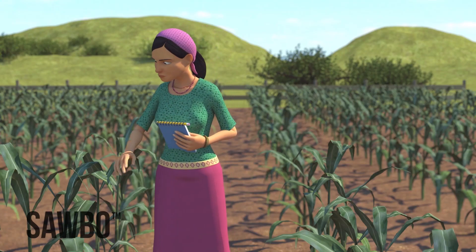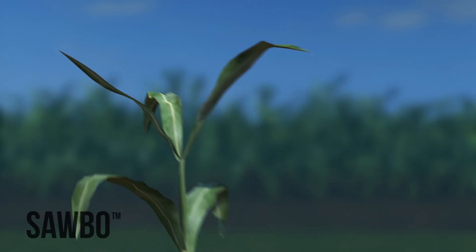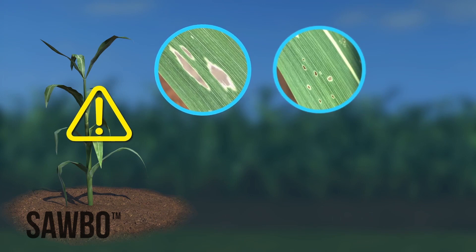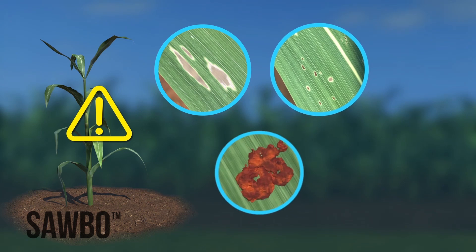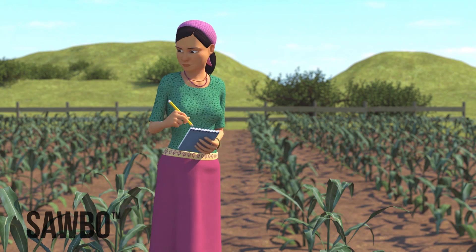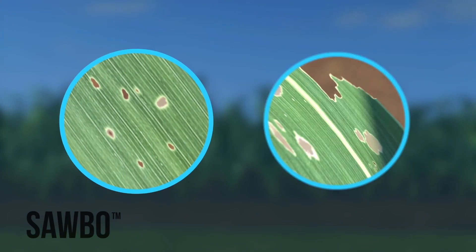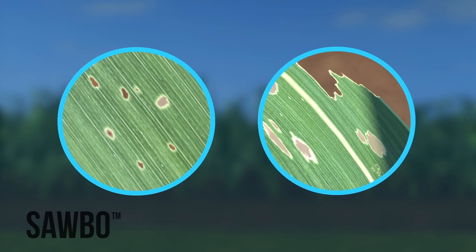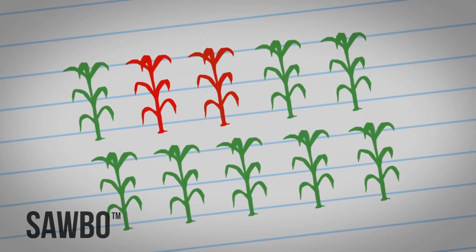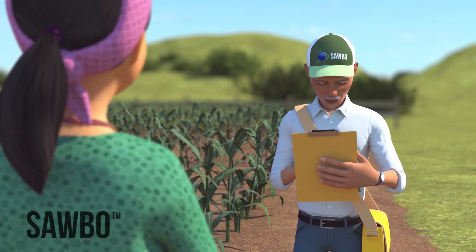At the late whorl stage, examine the newest 3 to 4 leaves emerging from the whorl. Signs of infested whirls include any fresh window panes, holes, and frass. Live larvae may be seen as well. Record the number of plants with fresh damage out of the 10 to 20 plants you investigate per location. If at least 4 out of every 10 plants you observe have leaf damage, then check with your local extension agent to see if treating your crop is worth the cost.